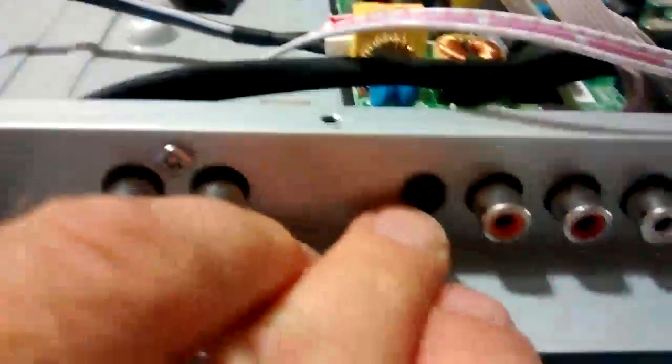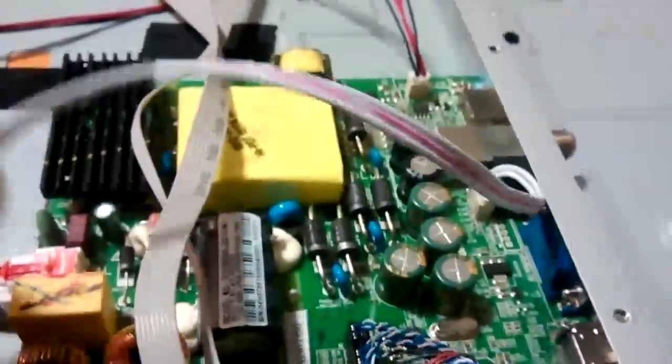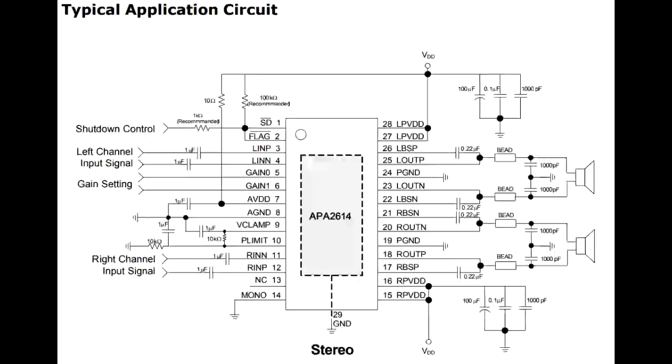We don't have sound from the headphones, but we still have sound from the line-out. The headphone is driven from this chip as well. Here in this case it's the APA2614.